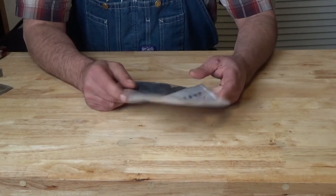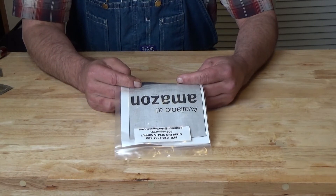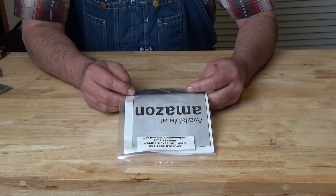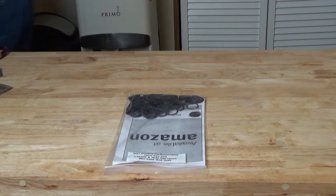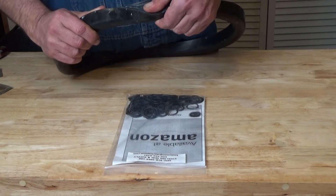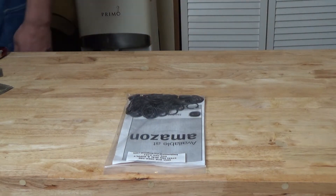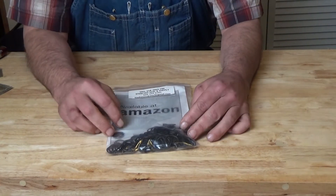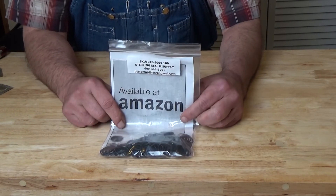Sadly, that did not fix my vacuum leak. So I have ordered a new door rubber gasket. On close inspection of that, when you open it up and look on the inside, you can see some cords showing through. So that's probably what the problem is. That should be here pretty soon — tracking says it might get here Sunday, so hopefully you'll see a video of me freeze drying next week.